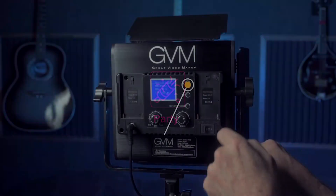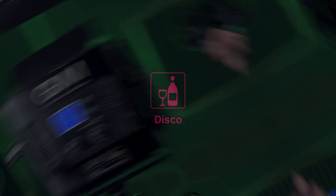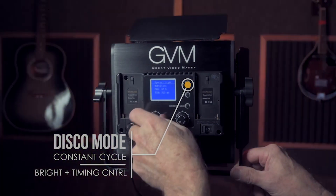The next effect is party, which is pretty self-explanatory — it basically just cycles through colors. We then switch to disco mode, which has many of the same controls, though there are some differences.